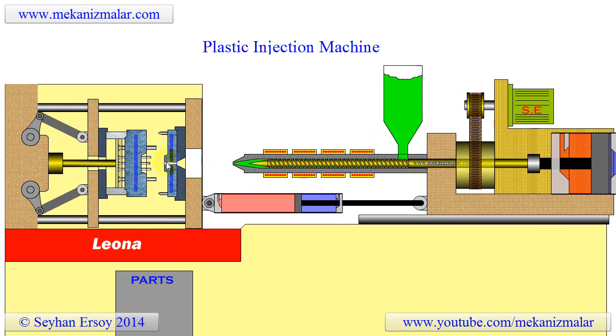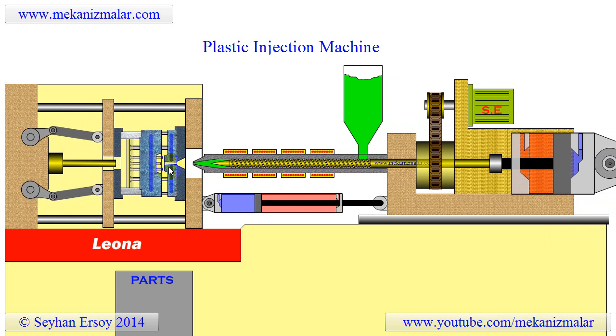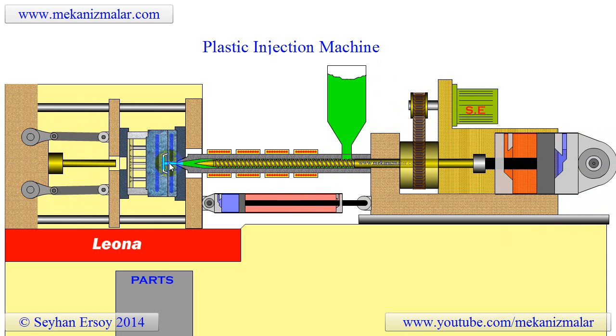When the mold opens, the plastic parts usually stick to the fixed plate of the mold due to the sprue. This is not a desirable effect and the mold designer must take this into consideration and make sure the part stays with the moving plate.